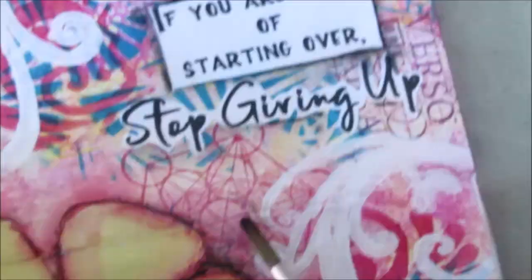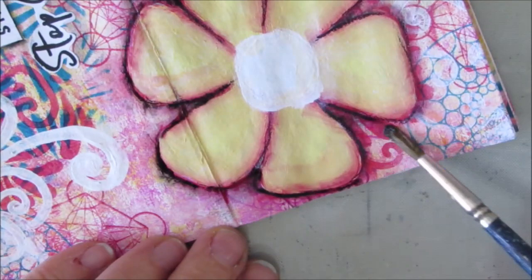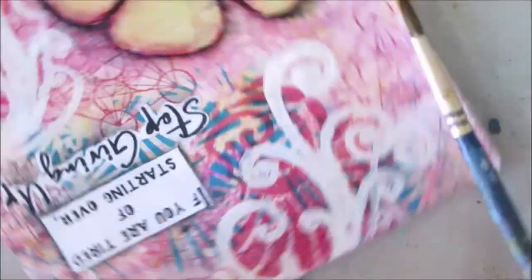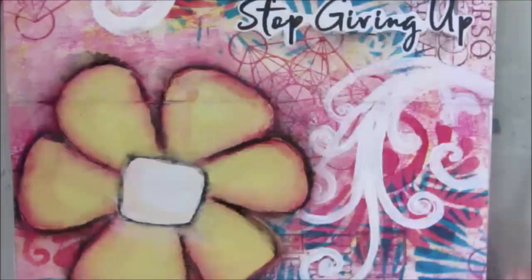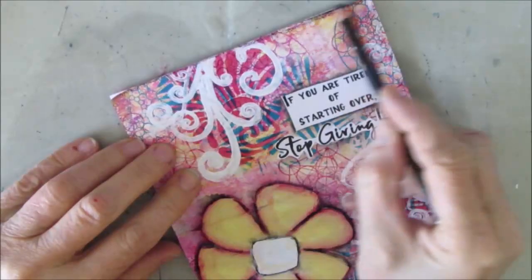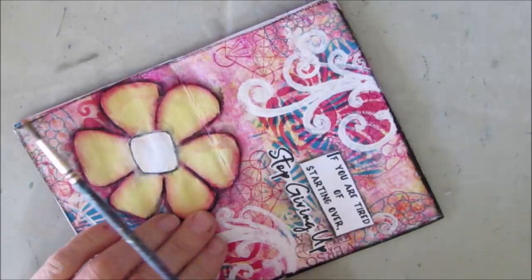I'm using the Stabilo All Pencil around the sentiments just to make them stand out. Adding a little bit of black with the Stabilo around here. I struggled — the flower, something was missing here and I wasn't sure what it was, so I kept coming back to this page. Adding something, then moving on to other pages, and then coming back. Then I wanted to frame it, just like I frame my art journal pages — I'm treating this part of the mini zine as a single art journal page. And I love how that black around the edges just really makes this stand out. It frames it. It just does a world of good.